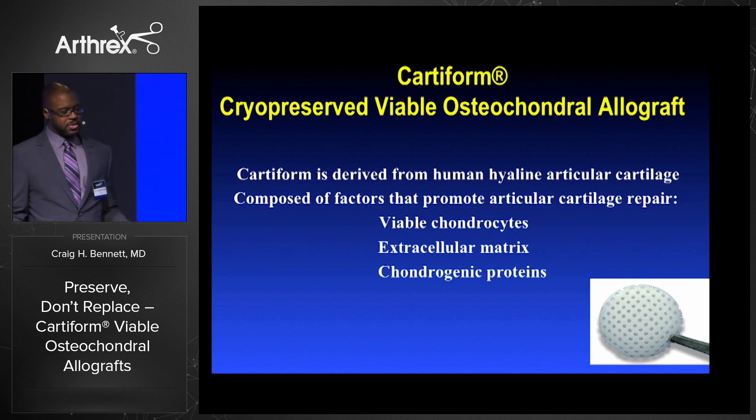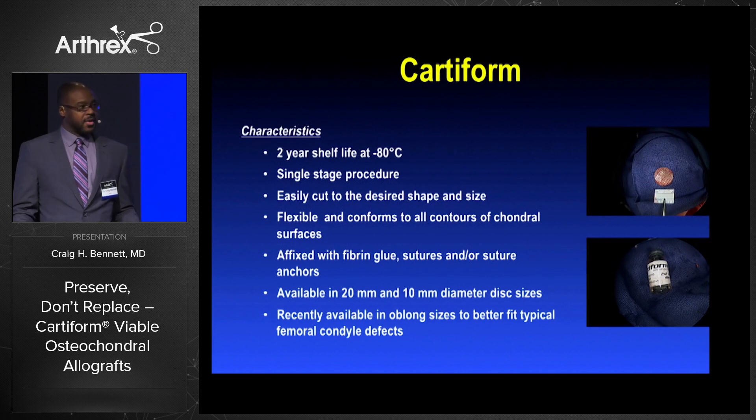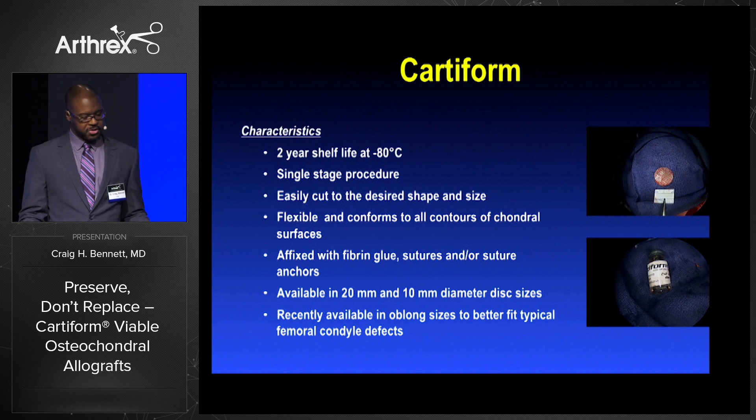Cartiform is derived from human hyaline articular cartilage and is composed of factors that promote articular cartilage repair: viable chondrocytes, extracellular matrix, and chondrogenic proteins. It has a two-year shelf life at minus 80. It's a single-step procedure, easily cut and shaped into the desired form. It's flexible and affixed with fibrin glue, sutures, and/or suture anchors.